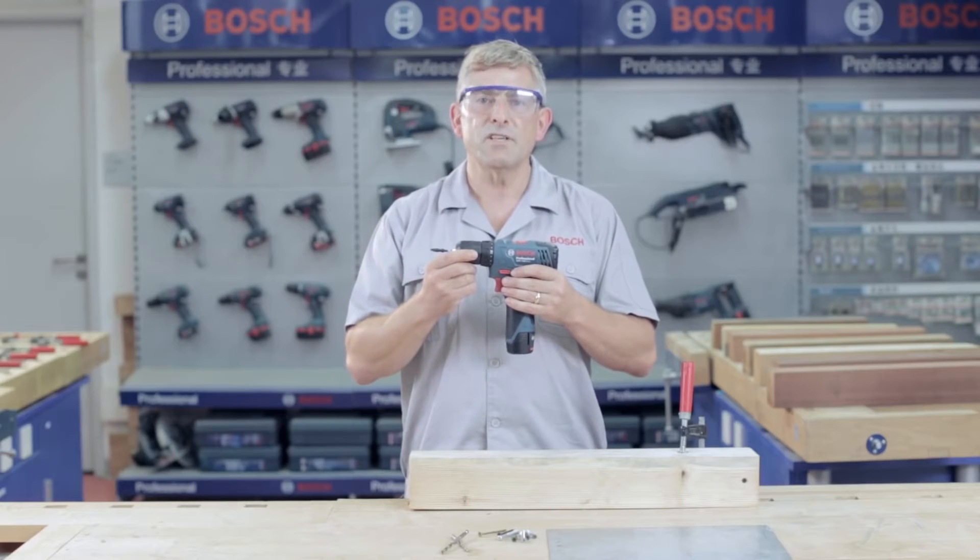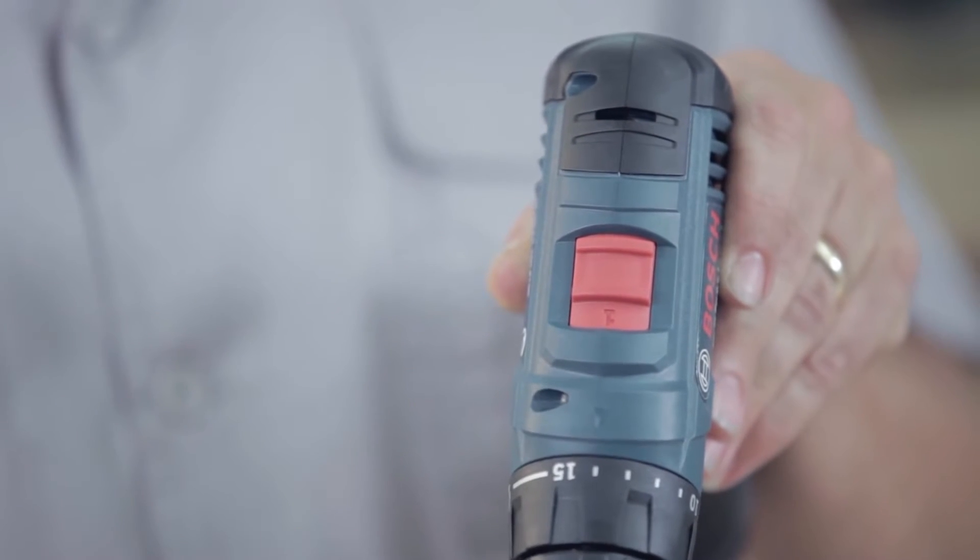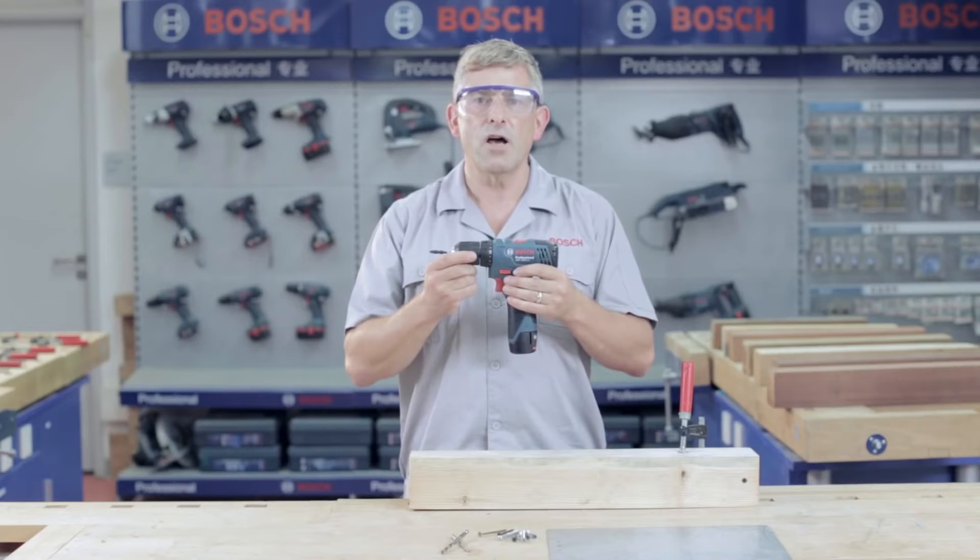It is equipped with optimised torque for screwing and speed for drilling. The two-speed gearbox delivers up to 28Nm of torque, which is ideal for a variety of applications.